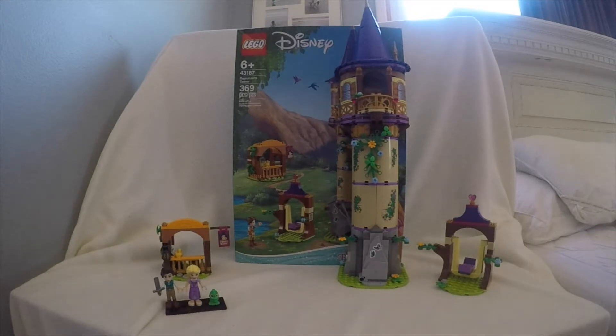Hey guys, what's up? Welcome back to another video. Today is going to be, finally, the Lego Rapunzel's Tower review.